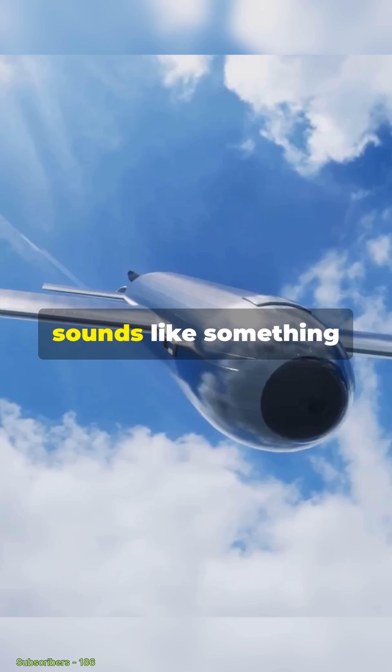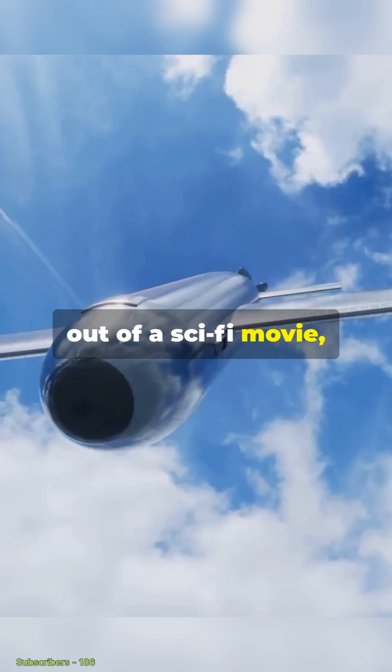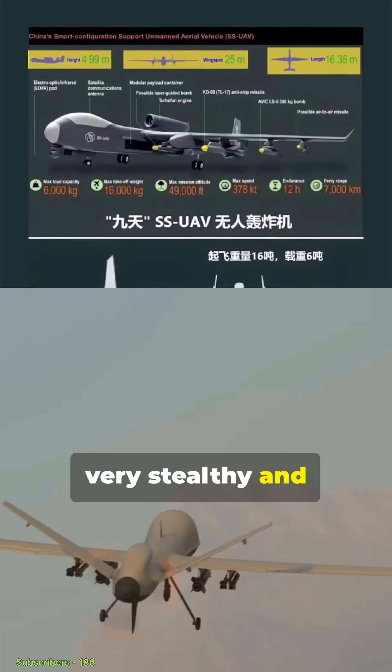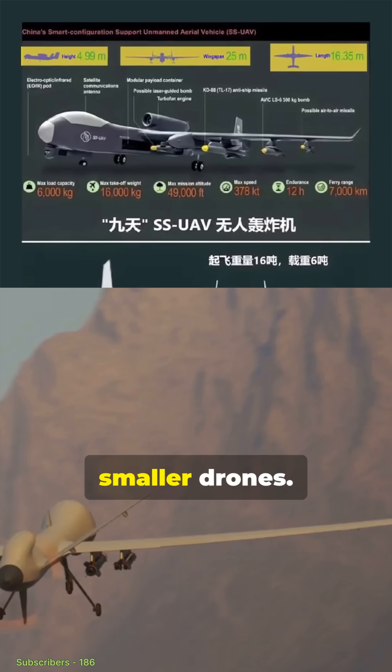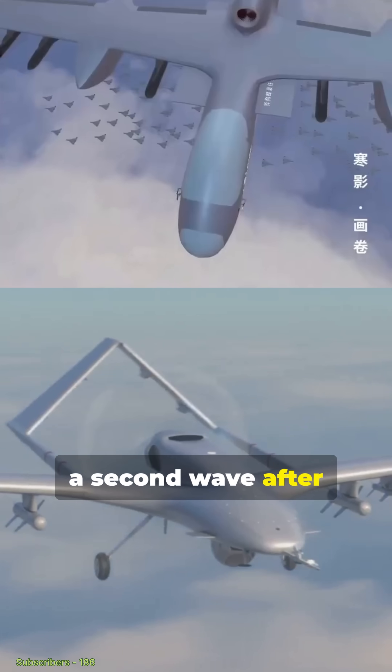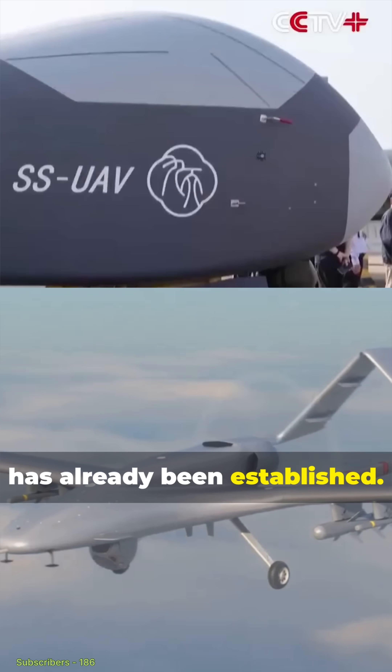While this concept sounds like something out of a sci-fi movie, it's not without its limits. Due to its large size, the mothership isn't very stealthy and could be taken down more easily than smaller drones. Its real strength may lie in launching a second wave after initial air dominance has already been established.